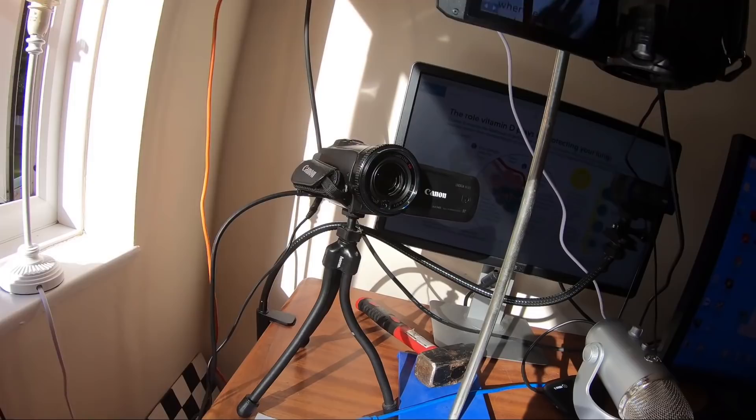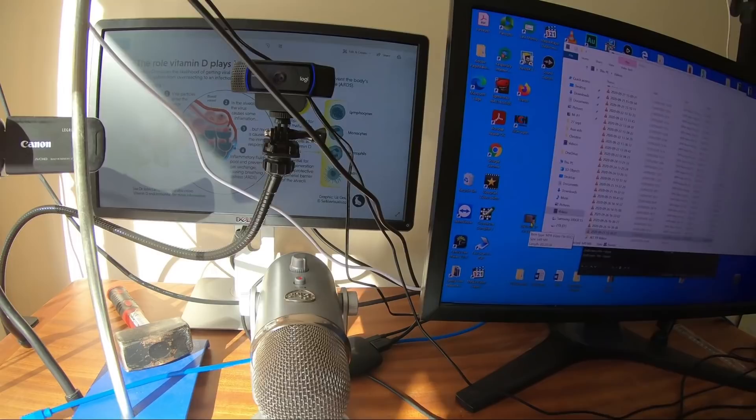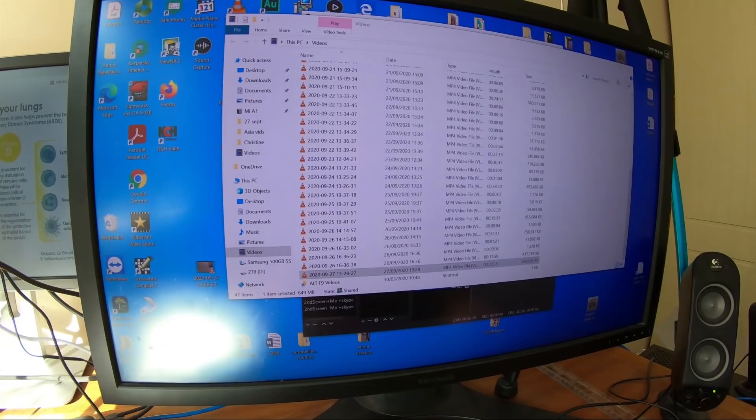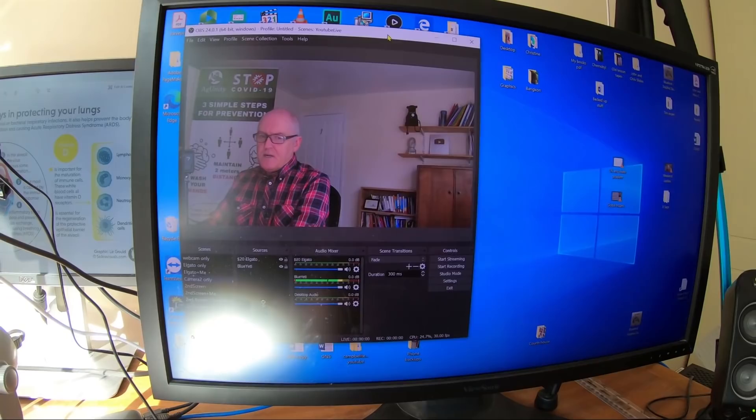So it looks a bit complicated — overhead camera, lights, second camera, Logitech camera, microphone, extra light — all crunched through the computer and the graphics card. But the reason I can do it as a non-technical man is because I can see it all on OBS Studio as I'm doing it. That is basically how I make these videos.